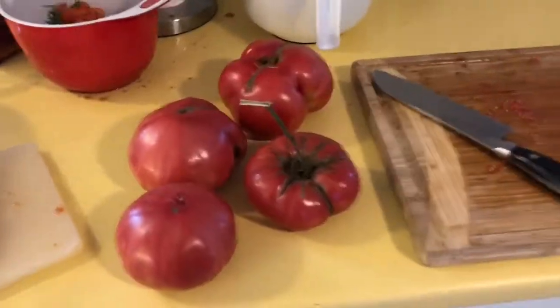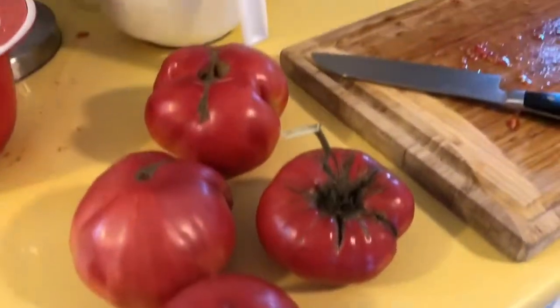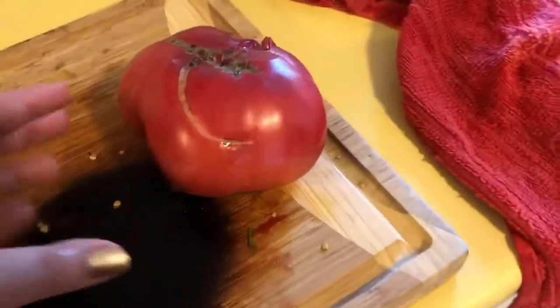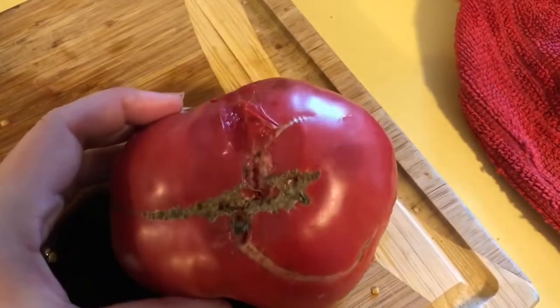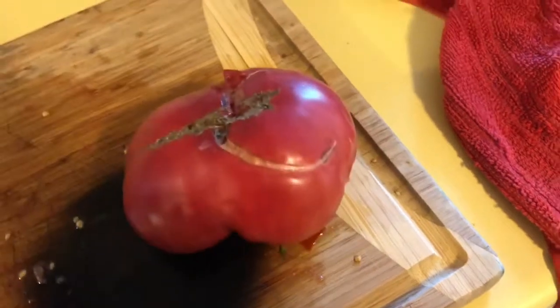We're also going to try some sauce with our slicer tomatoes. I don't even remember what these are called, but they're massive. The reason we're going to use them is because any of the cracks we've gotten are starting to rot, so we're going to cut those pieces out and continue on.